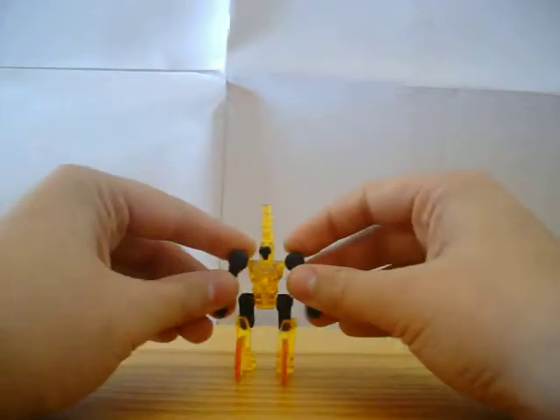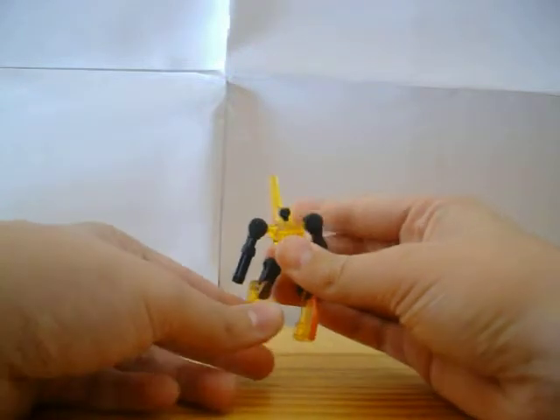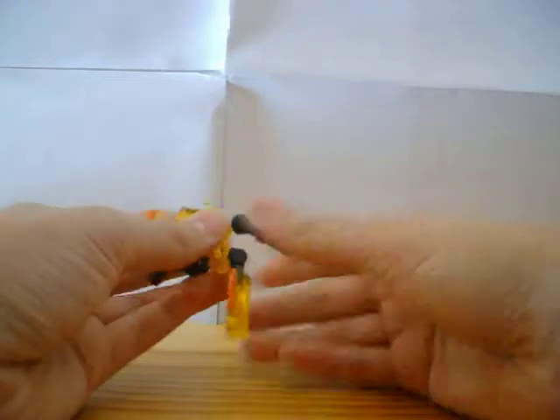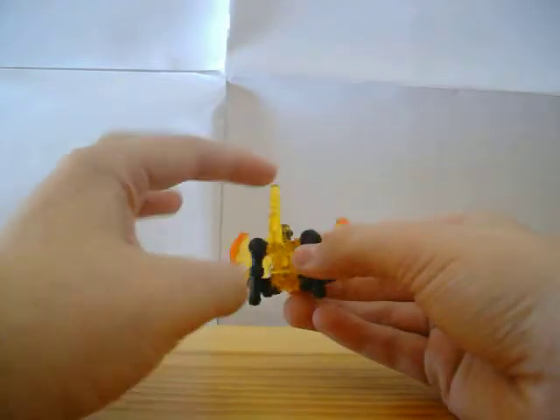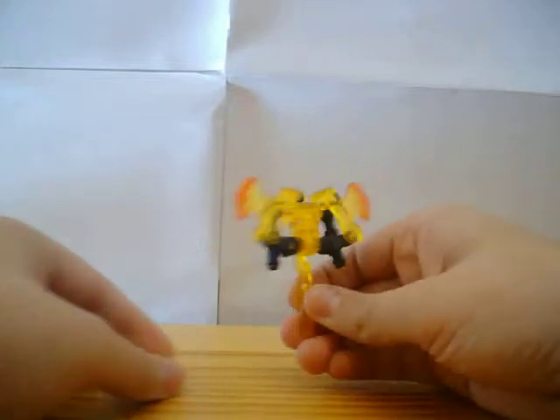I'm going to put him into his weapon mode. To do that, all you want to do is grab the leg, rotate, pull up. Do the same on the other side. And then these black pieces you can just put down like that.